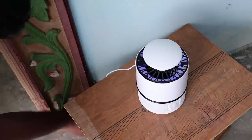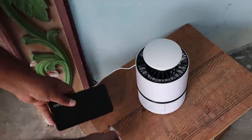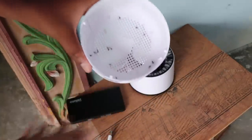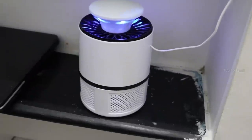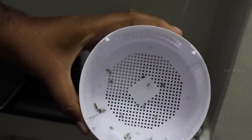We used a power bank to help run one of the lamps. In the outdoor area, the mosquito lamp was placed less than 10 feet away and caught mosquitoes as well. Finally, let's check the results from the studio lamp.